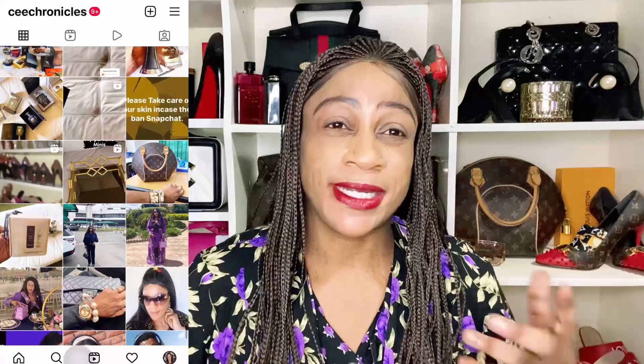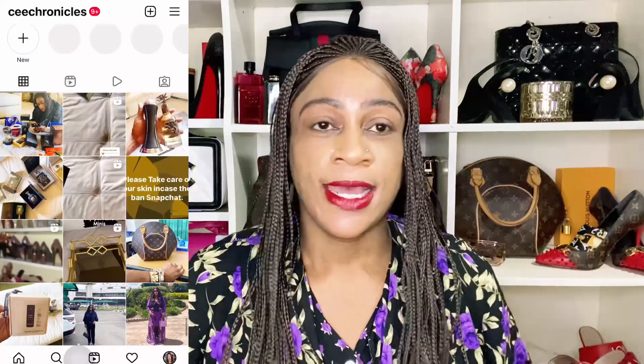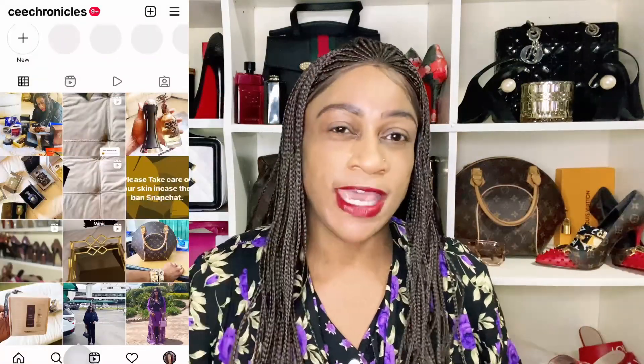Do follow me on Instagram — I go by the name C Chronicles. I'm going to put it on either side of the screen. Give me a follow, let me know you've come from here through the messages and I'll follow you back. Today we're doing a fragrance review and it's going to be a lot — I've had a couple of requests from you guys asking if I could do this one.